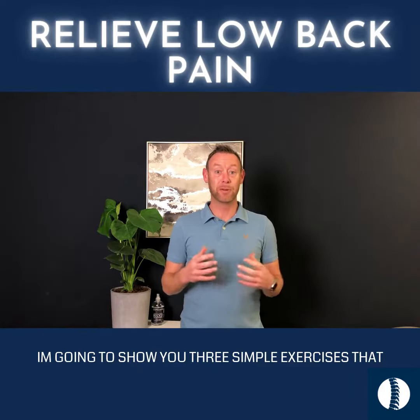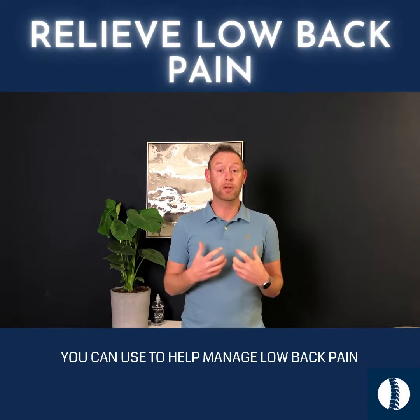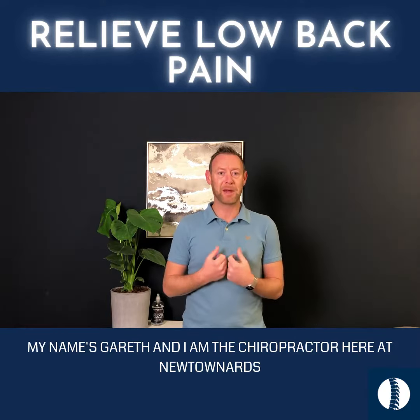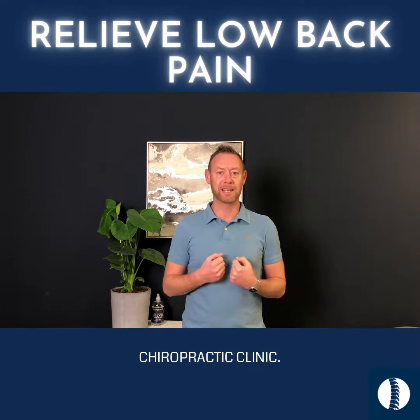Hey guys, I'm going to show you three simple exercises that you can use to help manage low back pain or low back stiffness. My name is Gareth, I'm a chiropractor at Newton Ard's Chiropractic Clinic.